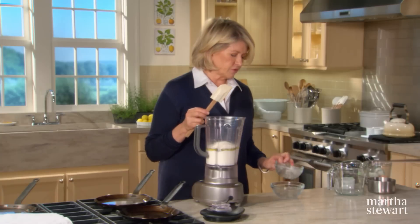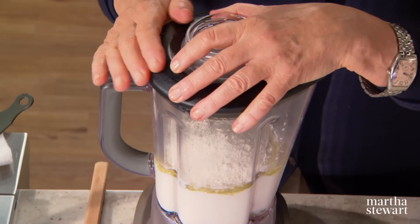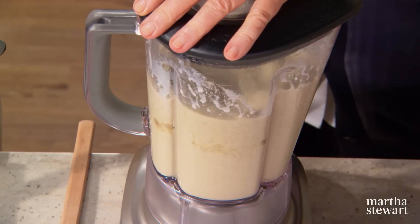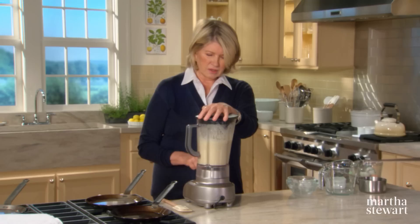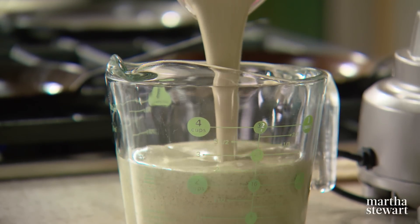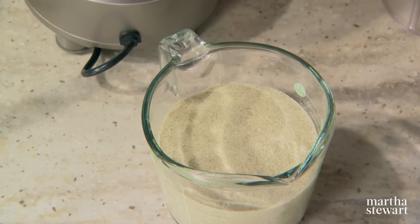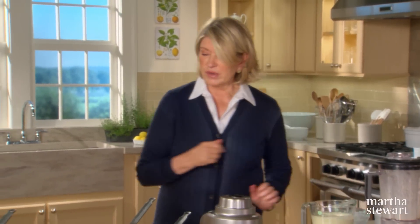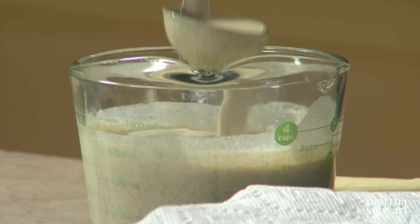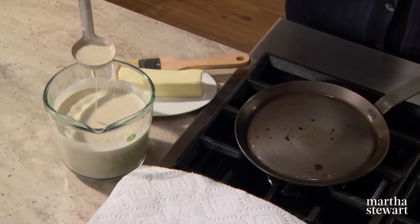If you used all buckwheat flour, the crepes would be a little bit heavy. Blend on low to start, then increase the speed a little bit. Decant the batter into a measuring cup — you can make about twenty-four to thirty beautiful crepes. Make sure you cover and refrigerate it. We have some that's already rested, and the consistency should be like very heavy cream.